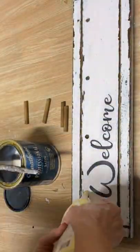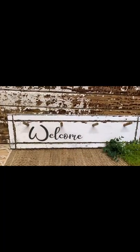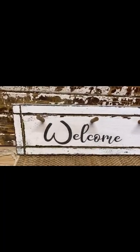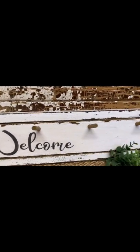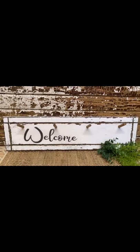I'm going to seal it up with some polyacrylic sealer, put those hangers back in with some wood glue, and it looks so much better. I love the farmhouse chippy distressed feel of it. Successful upcycle!